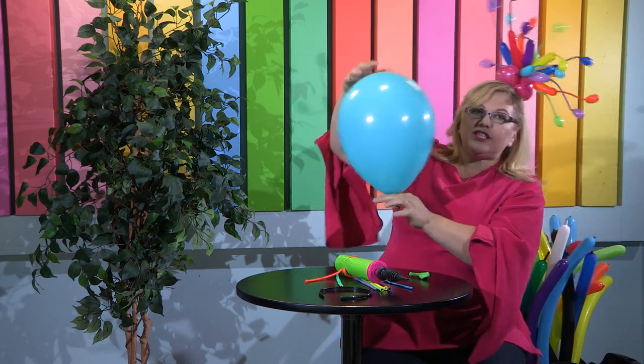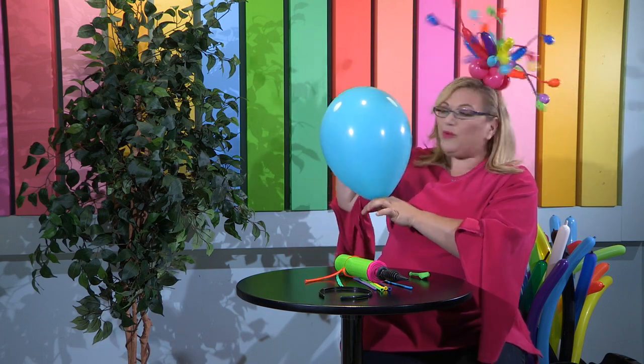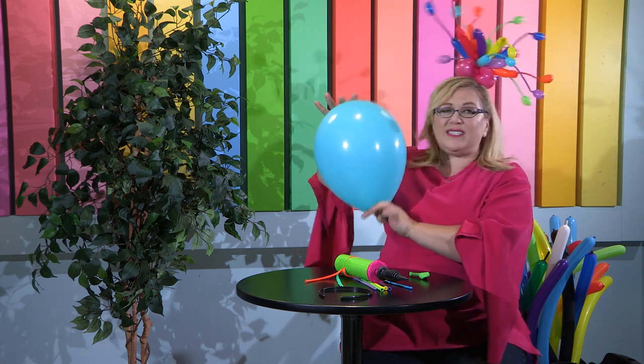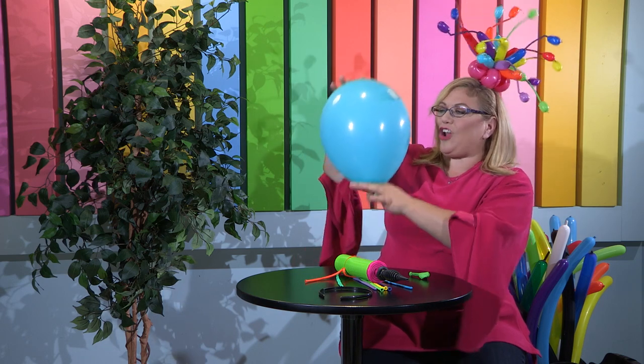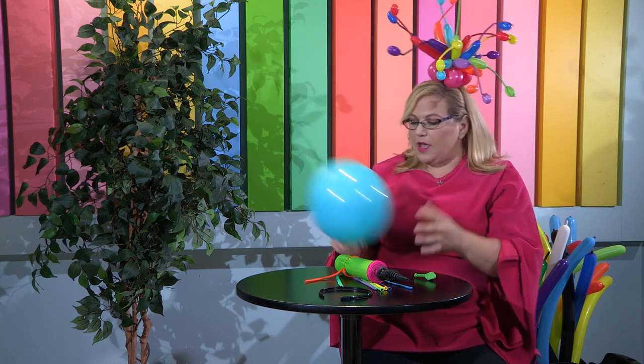This is an eleven-inch round. Sometimes we use this as well. If you inflate it all the way, this is the balloon that you would see floating — your general regular party balloons. Most of the time when we're using it for, for instance, the octopus head or things like that, we're probably not going to inflate it all the way. Most of the time we're probably going to use it something more like this, but you'll see a lot of times where we're talking about eleven-inch rounds.